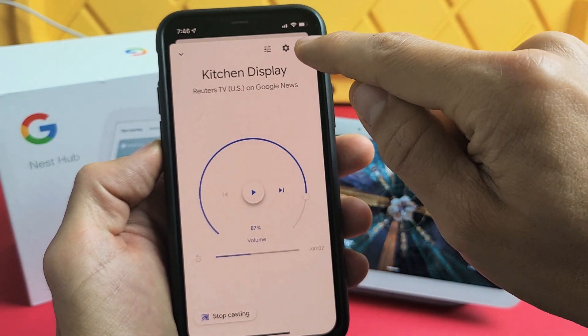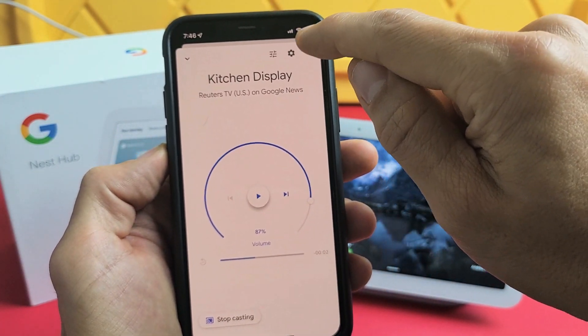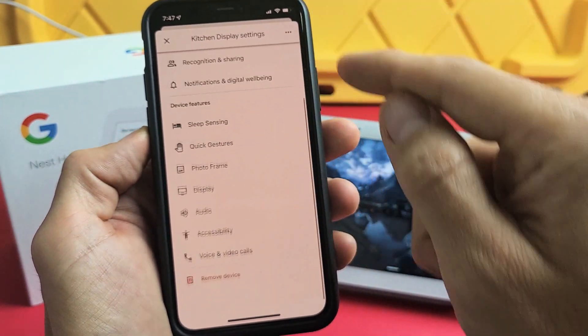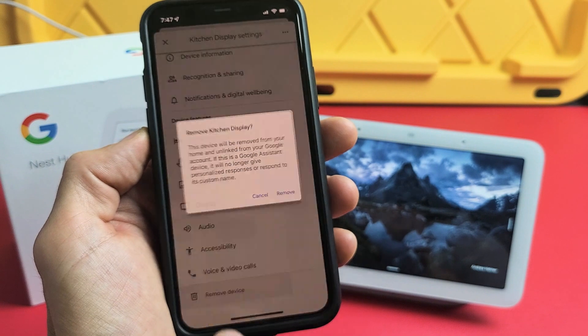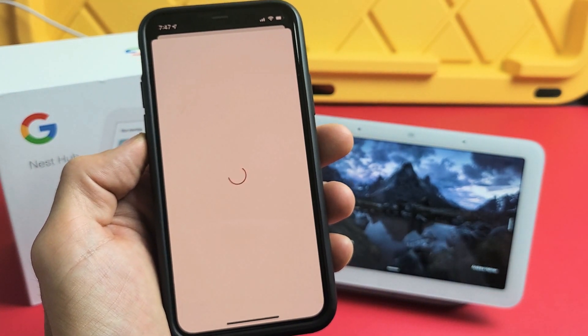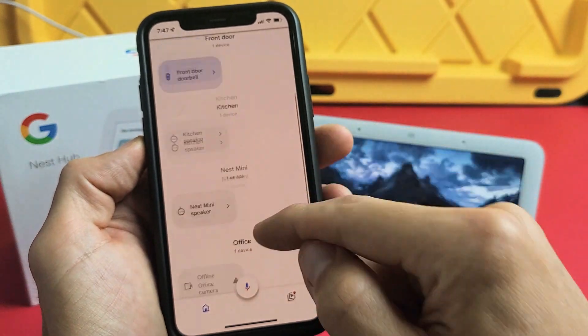You have a Settings gear icon in the top right-hand side — go ahead and tap on that. From here, scroll all the way down and we're going to remove this device. Tap on Remove, and remove again. It is now gone.